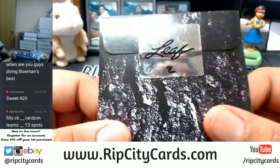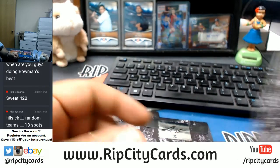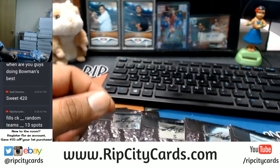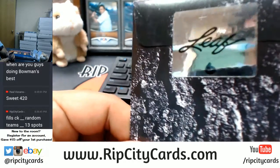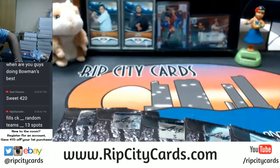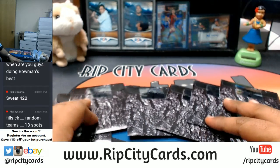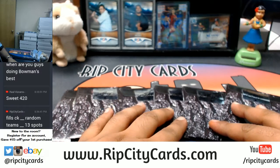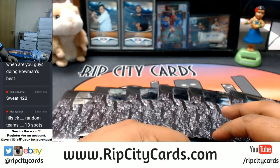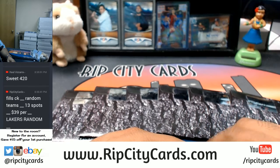Pick a number one through six, and I will break it for you. I'm actually really curious to see what's in this — it can be pretty insane. What it do, Derek? Let's do a little break right now.